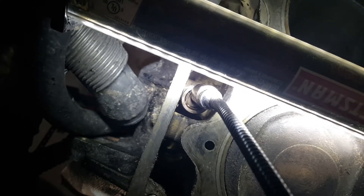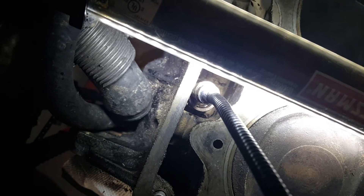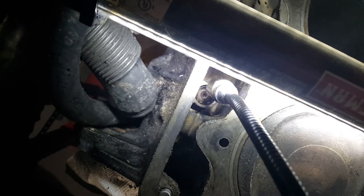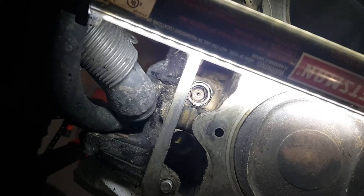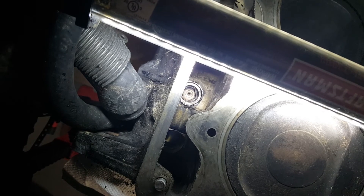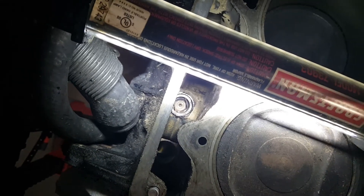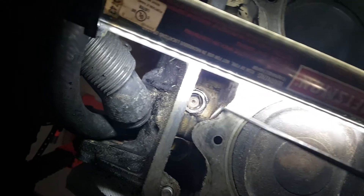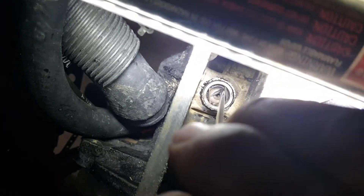So that's a no go on that guy. Next step, we are going to go ahead and use our right angle pick and attempt to grab it.